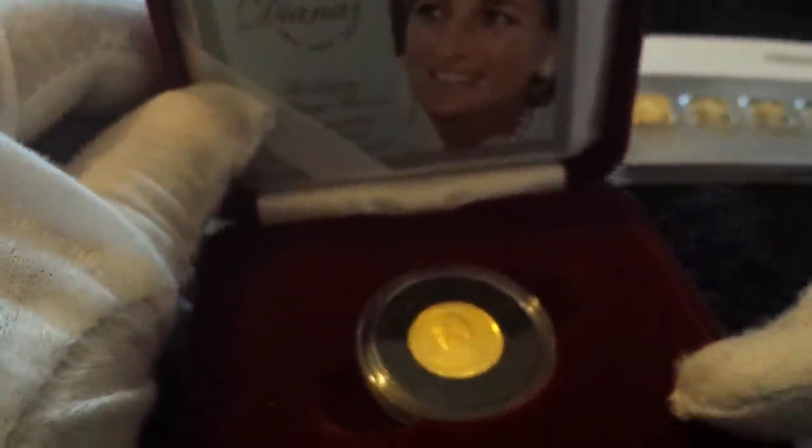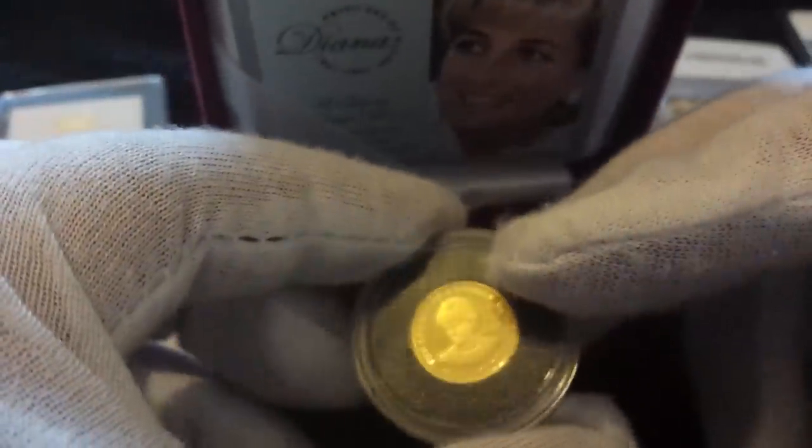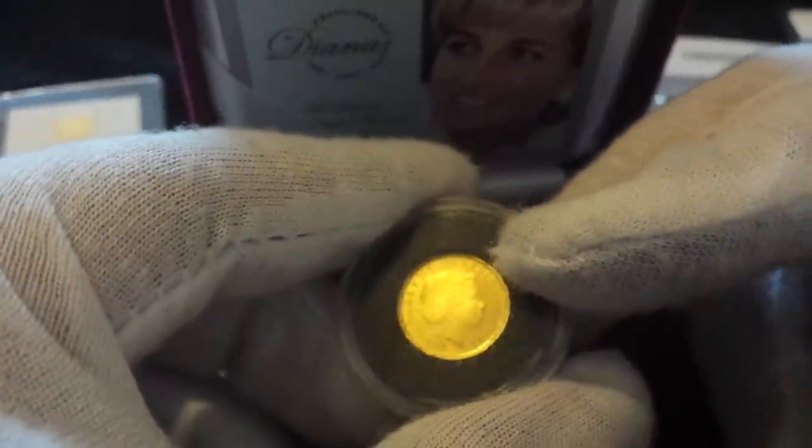Another way you can get involved in gold is with coins. This is a nice little small Princess Diana coin. We're in England and she's a fan favourite, popular in the US too. It's actually four nines fine gold — 1.24 grams — and it was produced by the Royal Mint. It comes in a nice little box with a certificate. You do pay a premium on these coins, but it's not too bad, and it has a slight numismatic value.